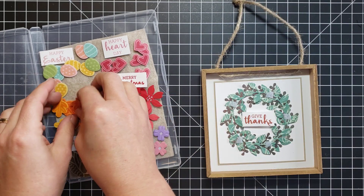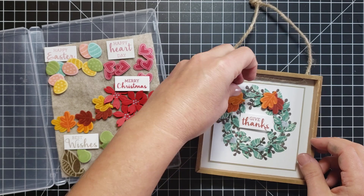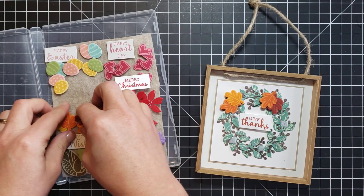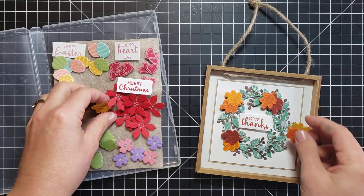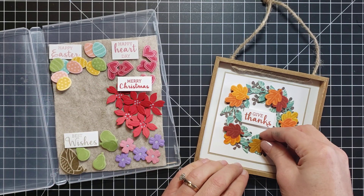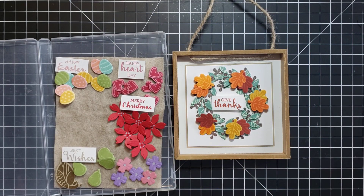It's fall right now, so let's put our fall one together — then I'll be able to have this ready to display in my house. I love leaves, this is going to be so pretty. Oh, look at that! Oh, it's so fun — I love this!